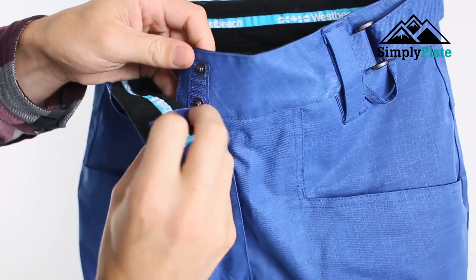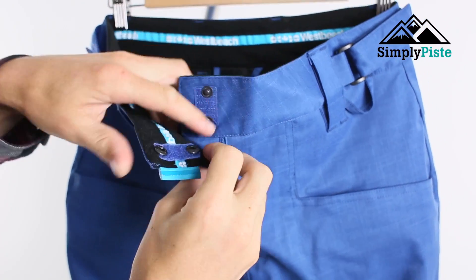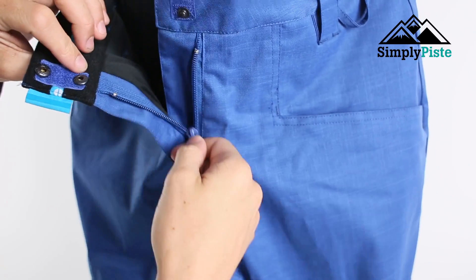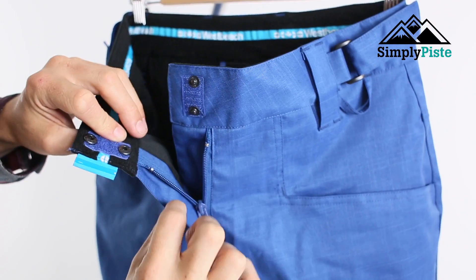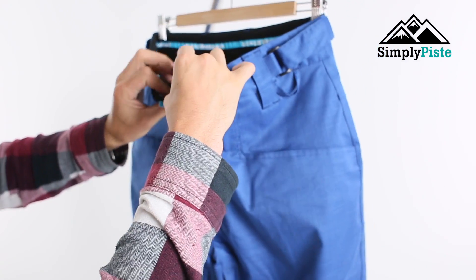On the fly itself you've got the two traditional popper system, but they are held in with velcro as well just for extra stability, and then you've got a nice easy-flow zip. The zip also has a double flap to it, which is going to help reduce wind chill.